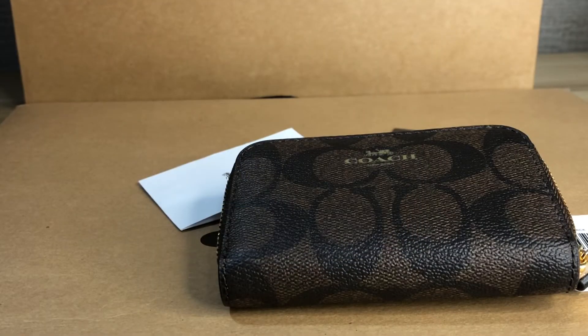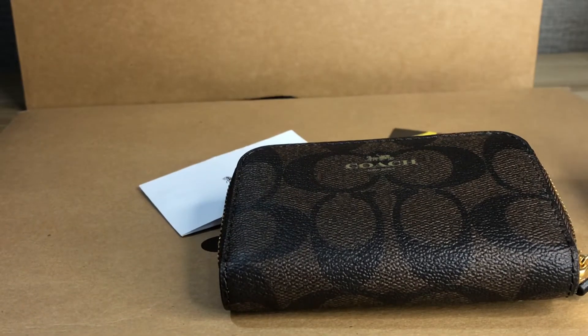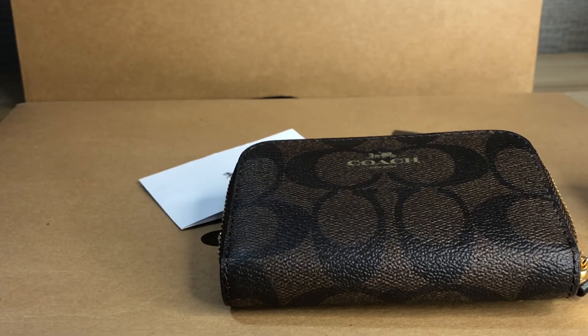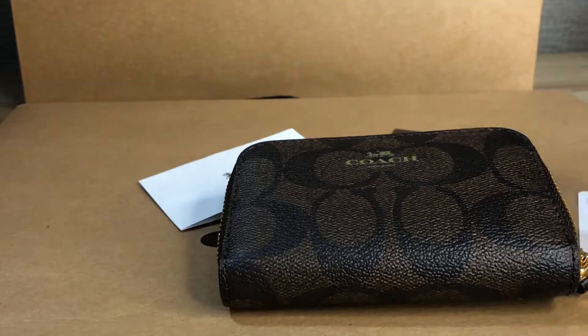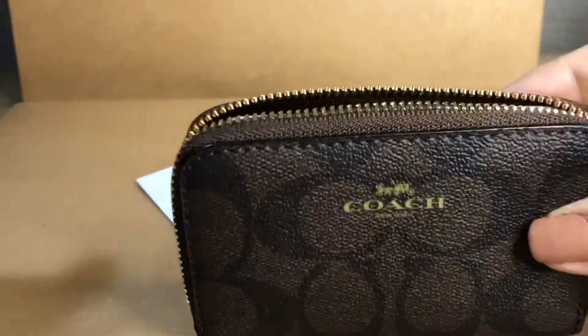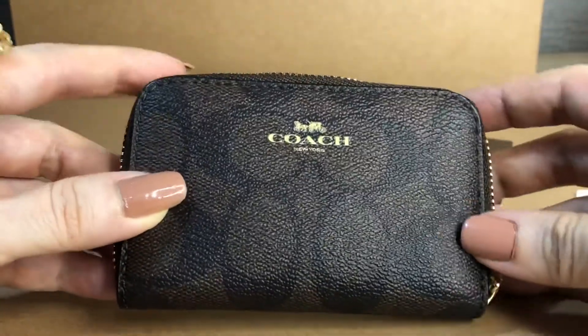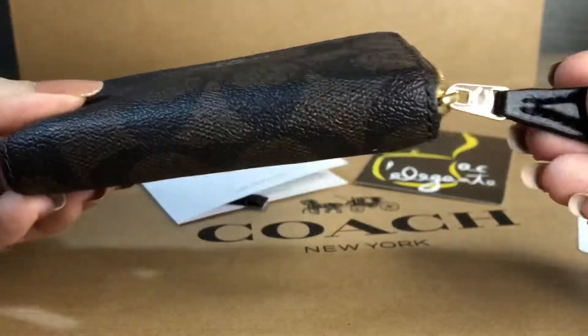Hi everyone, this is Pamela. Welcome to my channel, thank you for visiting and watching my videos. This is a Coach signature zip around card case in coated canvas — I think the signature material of Coach. The hardware is in gold.